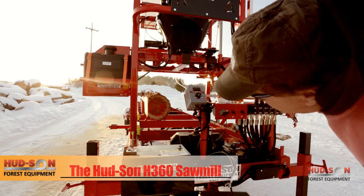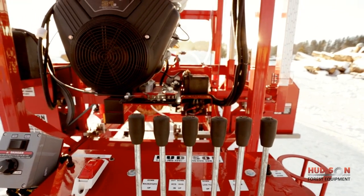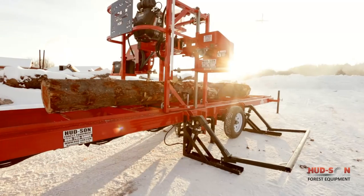Sawing is easy too with the power board height and fully adjustable power feed with speed control forward and reverse. The standard H360 can handle up to 36 inch diameter logs with a log length of 18 feet.